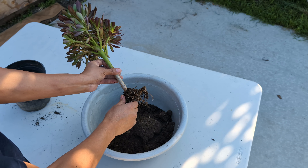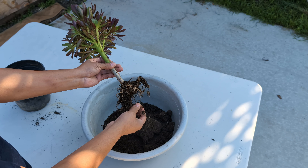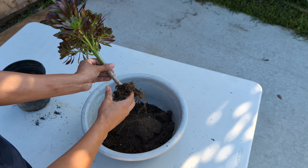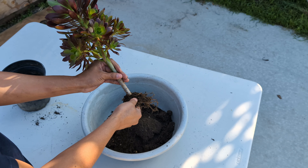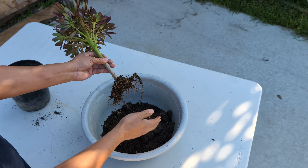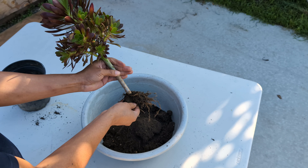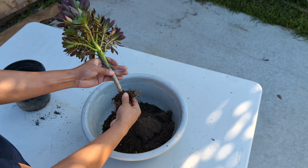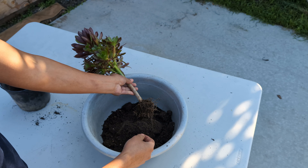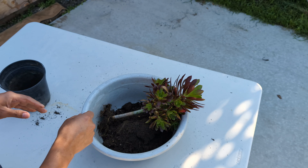I'm going to show you which paper to use, but first I'm going to do an extra step and explain why. You don't have to do this step — you can go straight to wrapping — but the reason I'm doing it is because I'm shipping these plants all the way to Orlando, Florida, and I'm located in central California.